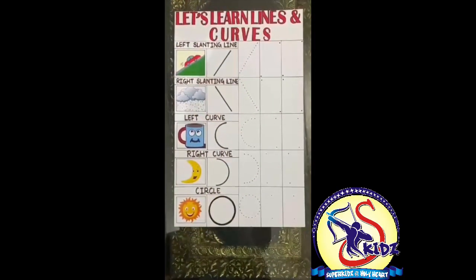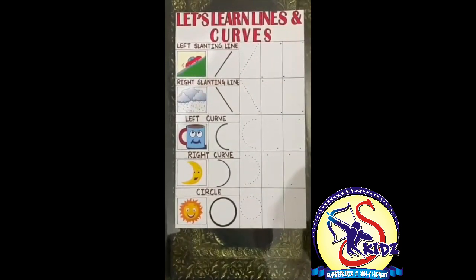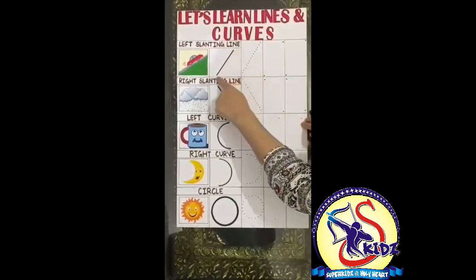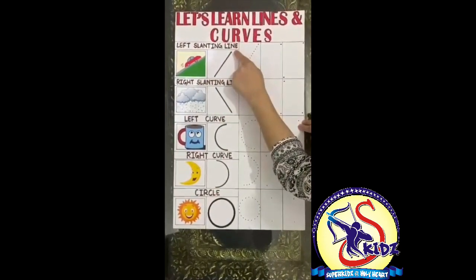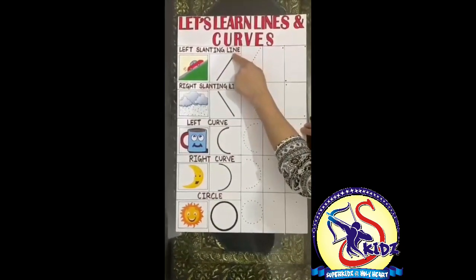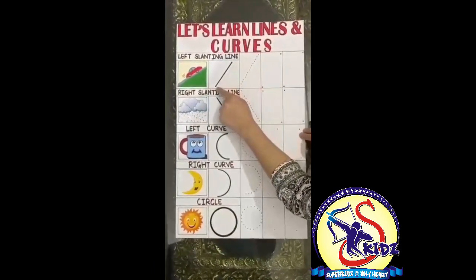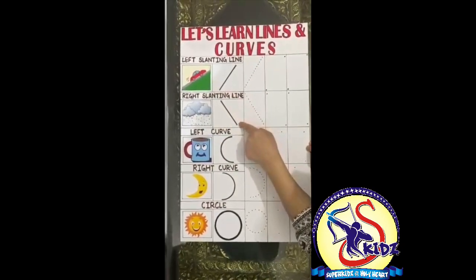Hello kids, I hope you all are good. Today let's learn lines and curves. The first line is a slanting line. Which line is this? It's a left slanting line. Come on, let's trace from up to down. From up to down. This is how we make a slanting line.